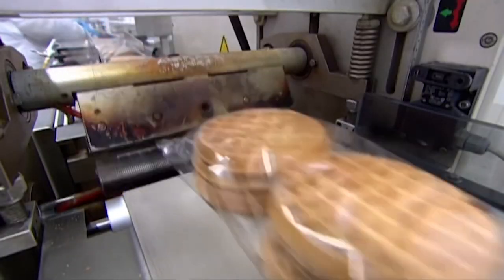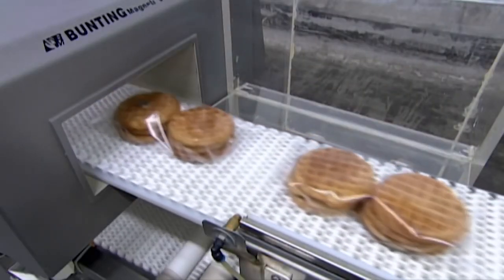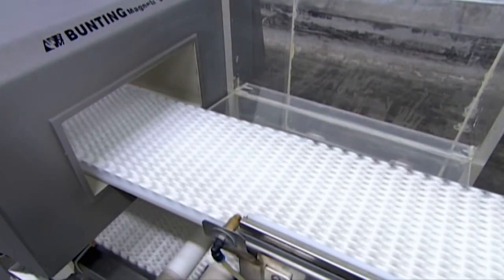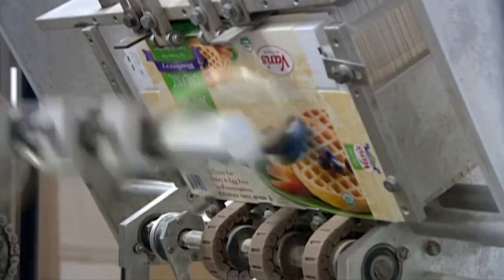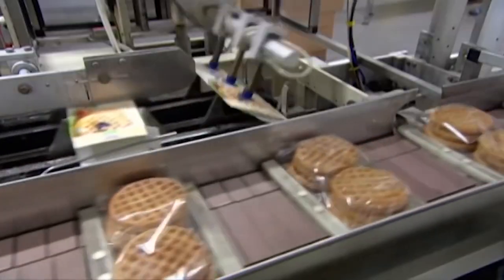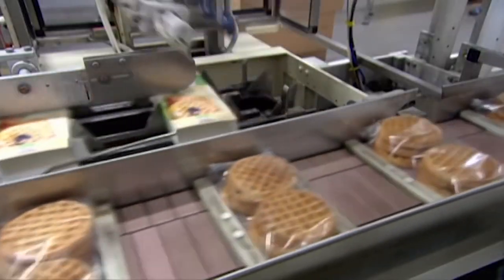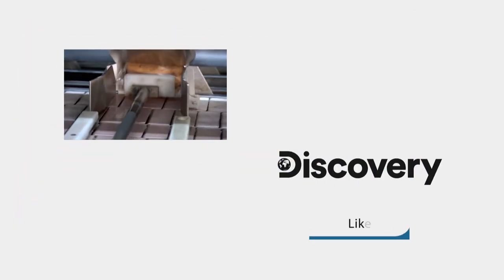Then it's into a metal detector. To demonstrate how it works, a coin was placed on one of the packages — the system senses it immediately and a blower blasts the package off the conveyor. Suctioning fingers then pick up the outer box and open it as they place it on the conveyor. A ram shoves the waffles into the box.